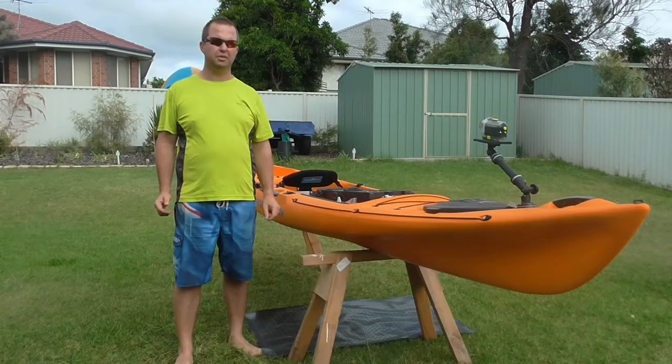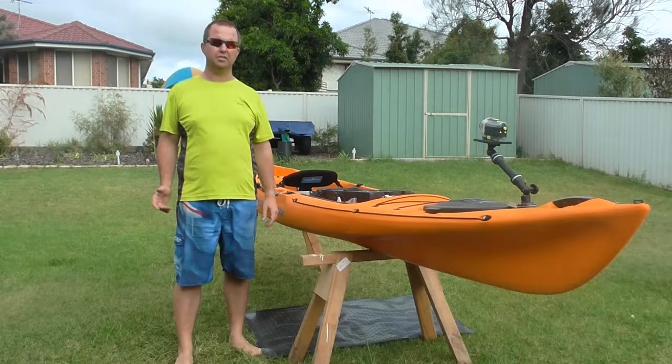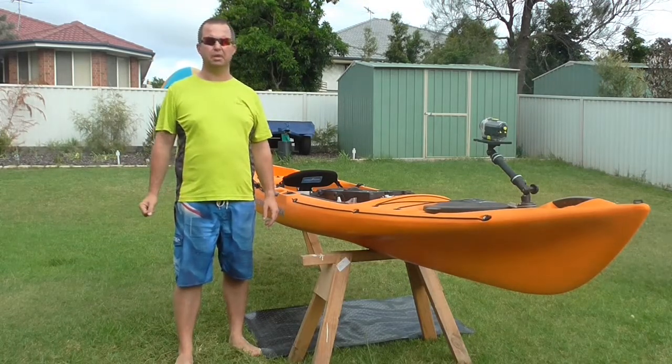Hey guys, Ben from Aussiac here to bring you another video. This one's going to be looking at how we handle our catch and keep our catch on our kayak whilst we're going back into shore.